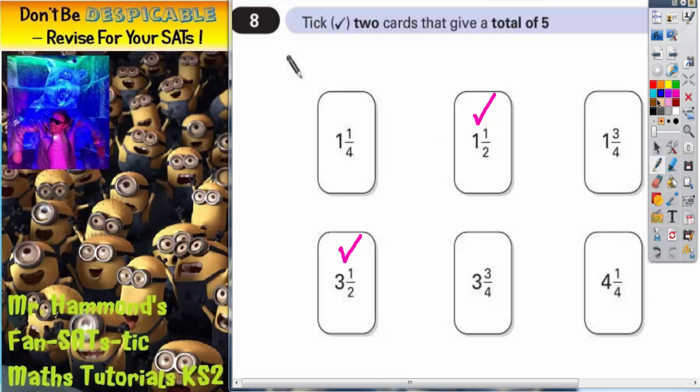The second possible answer is to think: how could I make a quarter add up to a whole one? To make a whole one using a quarter, you would need three quarters. So one and a quarter and three and three quarters is also going to work, because one plus three makes four, and a quarter plus three quarters makes an extra whole one to make it up to five.